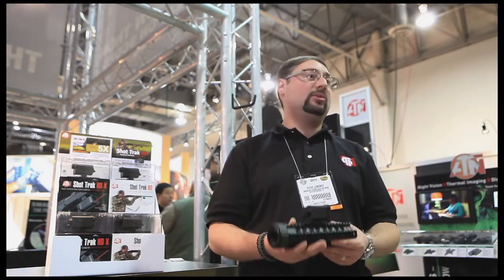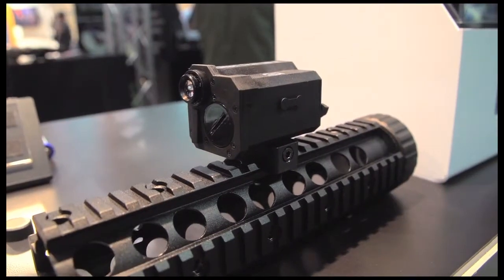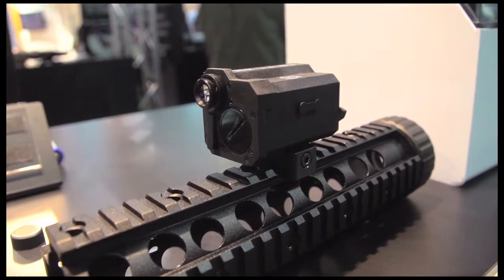This is a fantastic product we're launching here at SHOT Show 2014. We're going to be available at Sportsman's Guide in the spring. Look for it. Thanks.